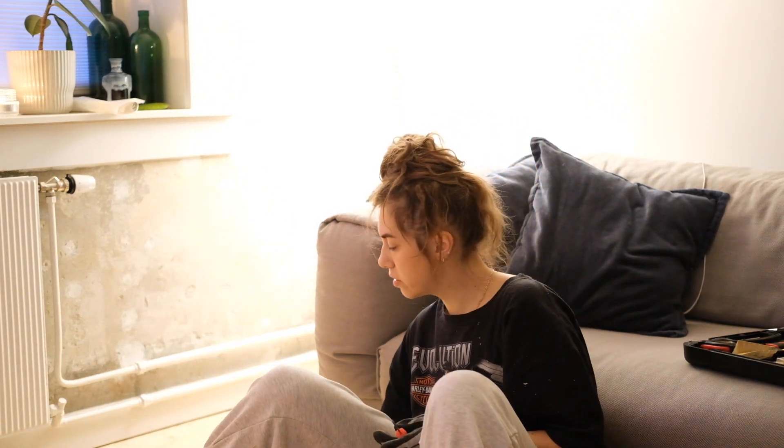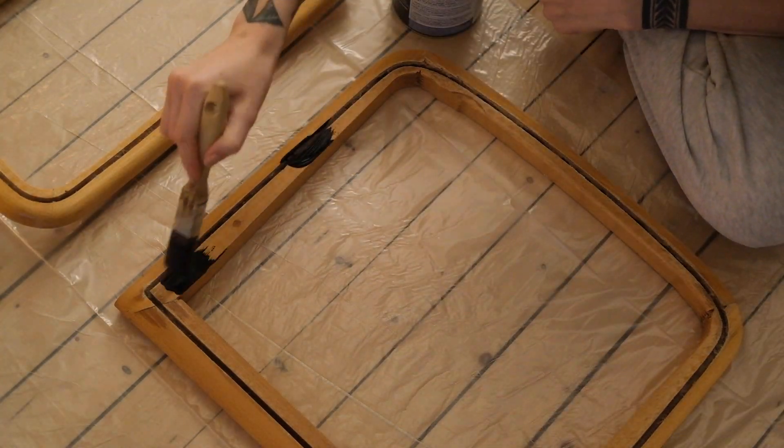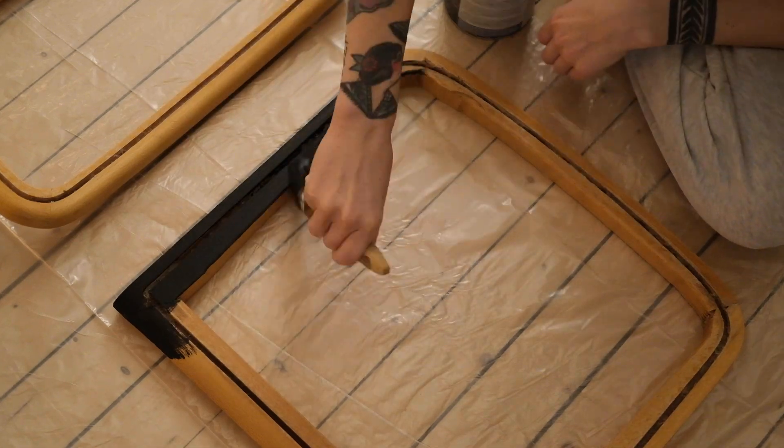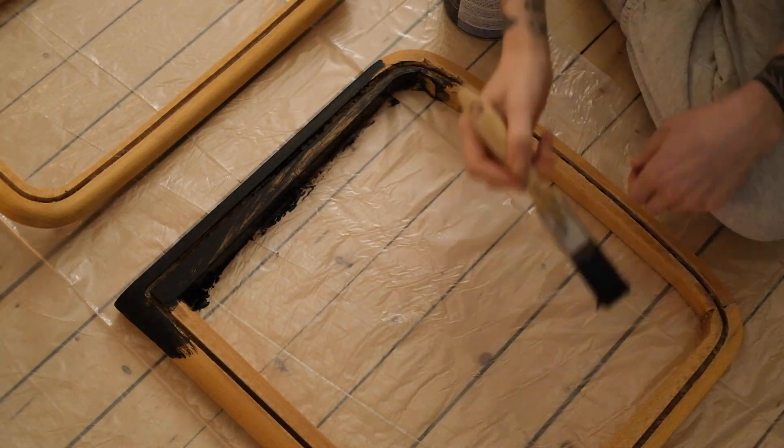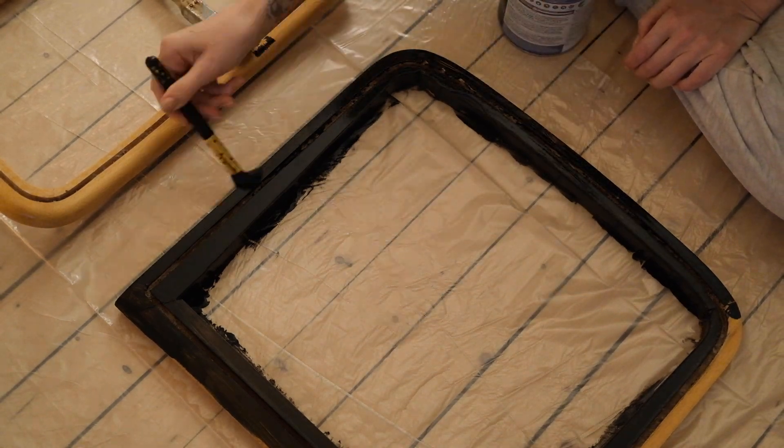I'm pretty happy with the result — it's just a slow, slow process. I needed a little snack, and now we're all full and we can get on with step number three, which is to paint the frames.